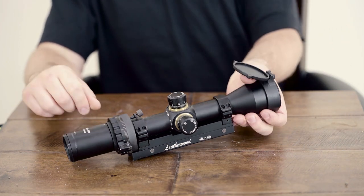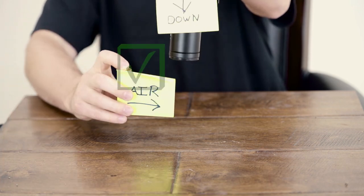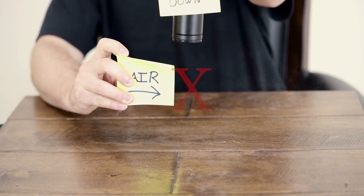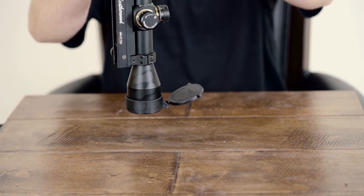Step one: point the optical surface down and blow — just remember not to spray it. The dust will have a good chance to fall right off. We'll do this on both ends.